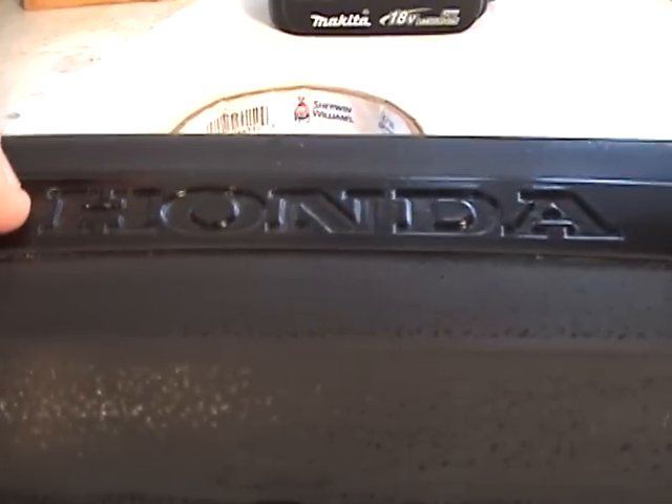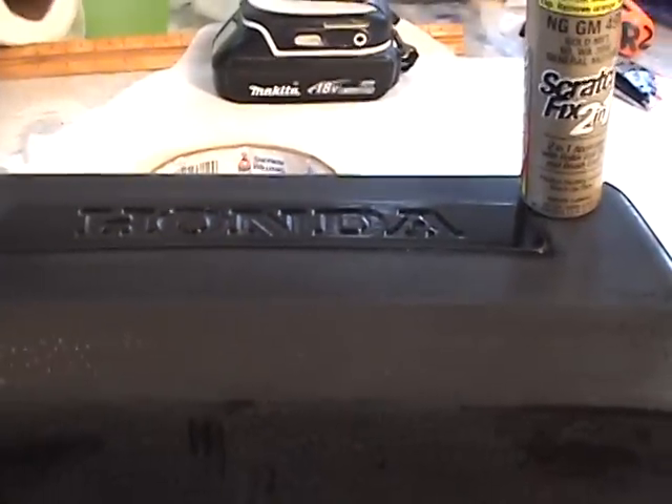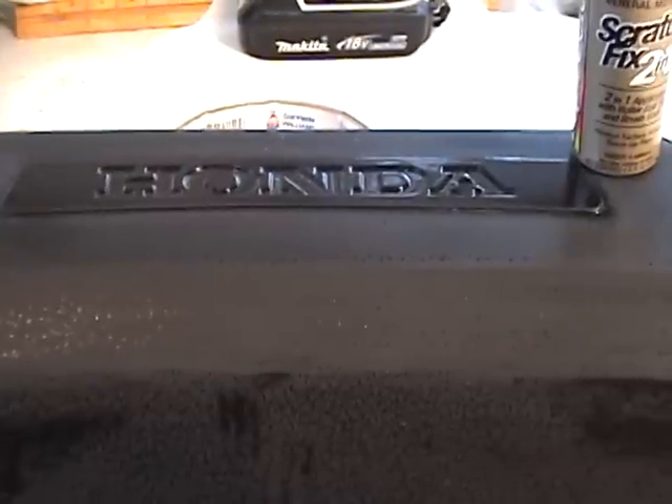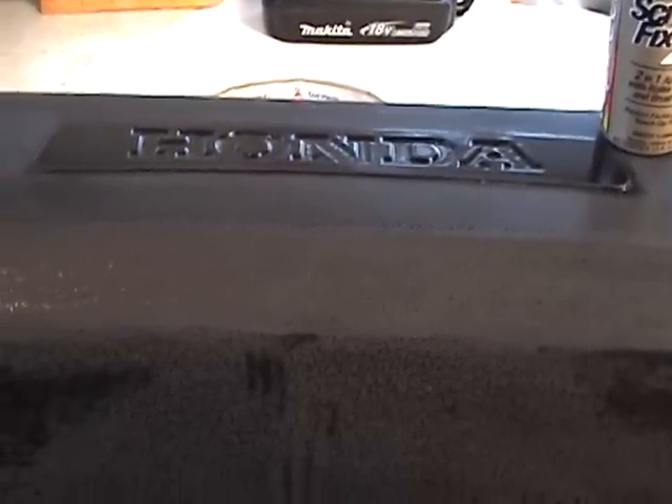After I get done with that, I will continue to apply clear to this whole panel and you'll see it'll look really nice. That's how I do it in reverse relief — or base relief, I believe it's base relief.